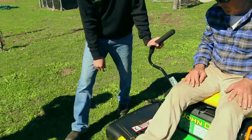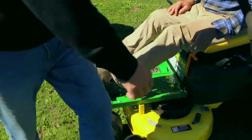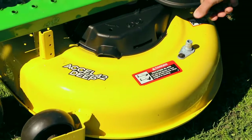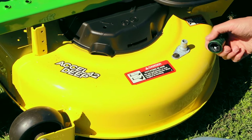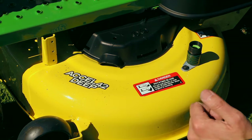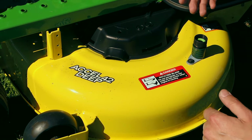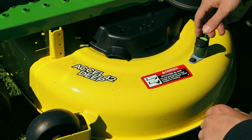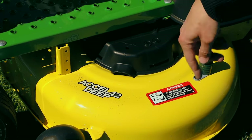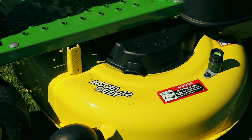This is a 42-inch cutting deck. That's a washport. If you just want to rinse the deck, put the hose on, hop on the machine, start the motor and engage the blades as you normally would — best done on a flat surface. It just rinses underneath the deck.